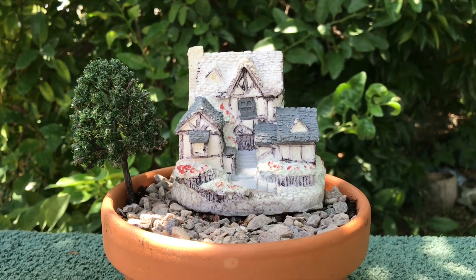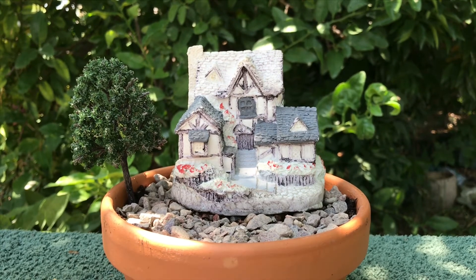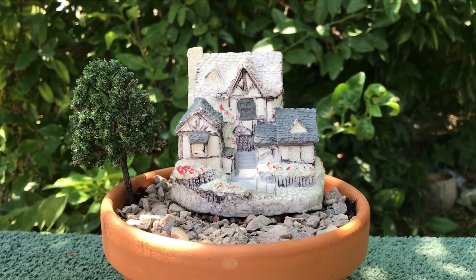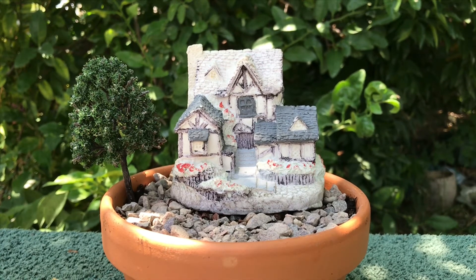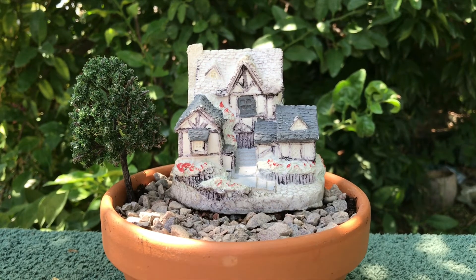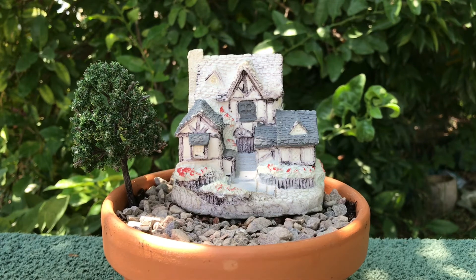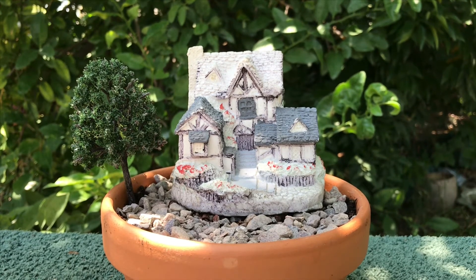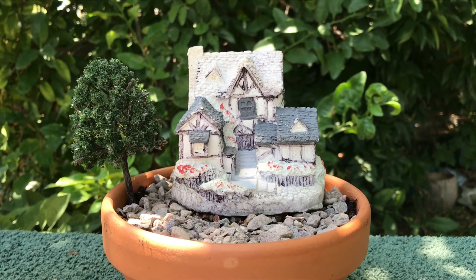The tree I've already had and used in another video. The house I bought four or five years ago, maybe longer, at a second-hand store, so I didn't count that as a cost. The tree I didn't count either. The only thing I had to purchase for this is the little pot — 99 cents — and we're going with gravel for a quarter.